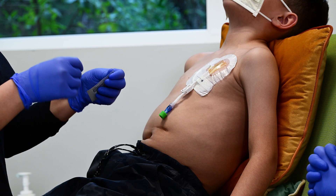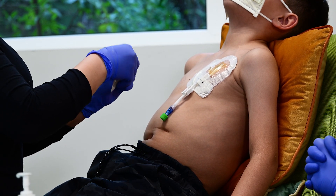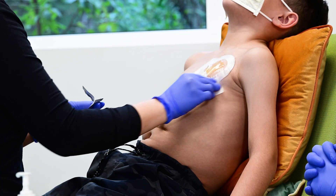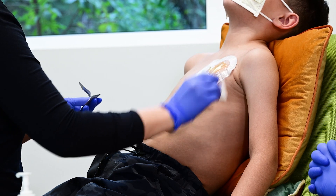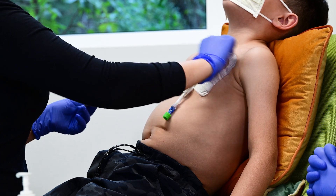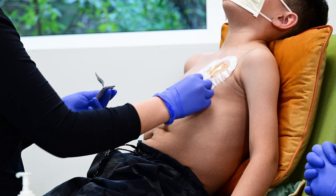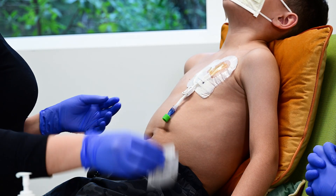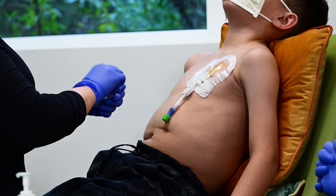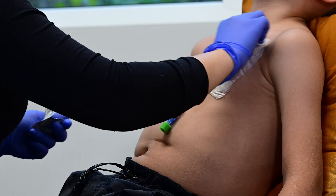Gently begin to remove the old dressing. Use plenty of adhesive remover to help the dressing come off without hurting your child. If needed, use an extra saline flush to put a few drops of saline to remove the CHG gel pad from the skin. It's important not to pull on the line. Never bring scissors near the line to remove the dressing. Some children have a hard time with this step because it can be painful to remove a dressing from the skin, similar to removing a band-aid. Go slowly and use your child's coping plan — this step should get easier over time.